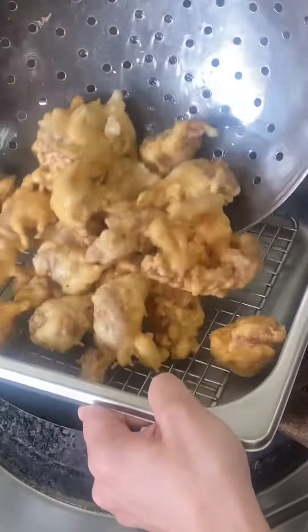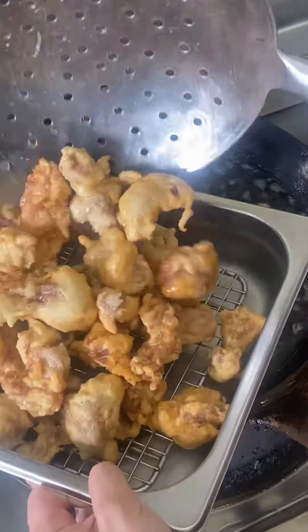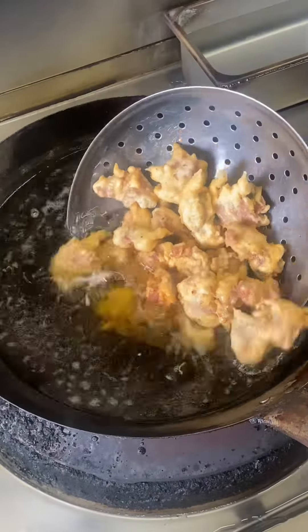Until it turns yellow, take it out and dry the oil. Then deep fry it the second time.